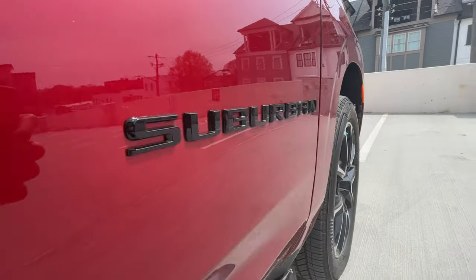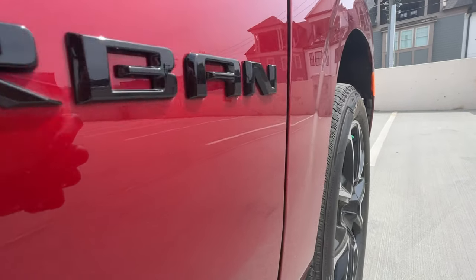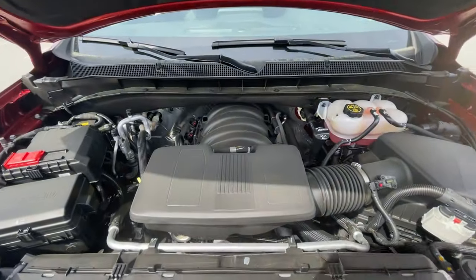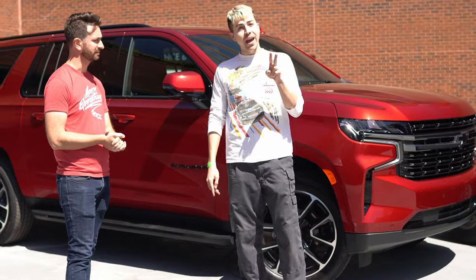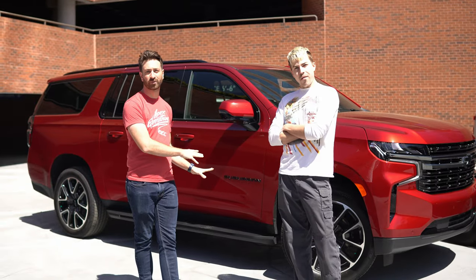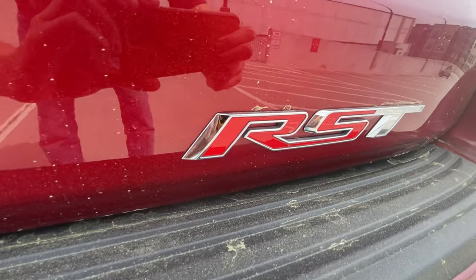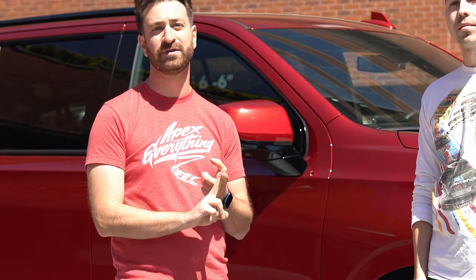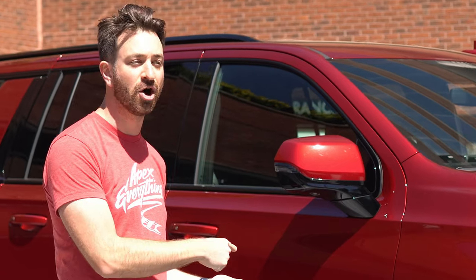This is a 2022 Chevy Suburban with a 6.2-liter V8, bringing 420 horsepower and 460 pound-feet of torque, and a 10-speed automatic that was co-developed with Ford. This is a four-wheel drive RST Suburban. The interesting thing with tow ratings is that it's dependent both on how many drive wheels you have and if you have any max trailering package or not. The max tow capacity of this one — a non-max tow truck with four-wheel drive — is 7,400 pounds.